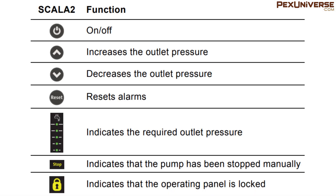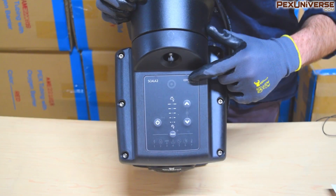Here's a further breakdown of the function of each button on the pump — you can pause the screen right now and take a look at this if you're wondering what they all mean.